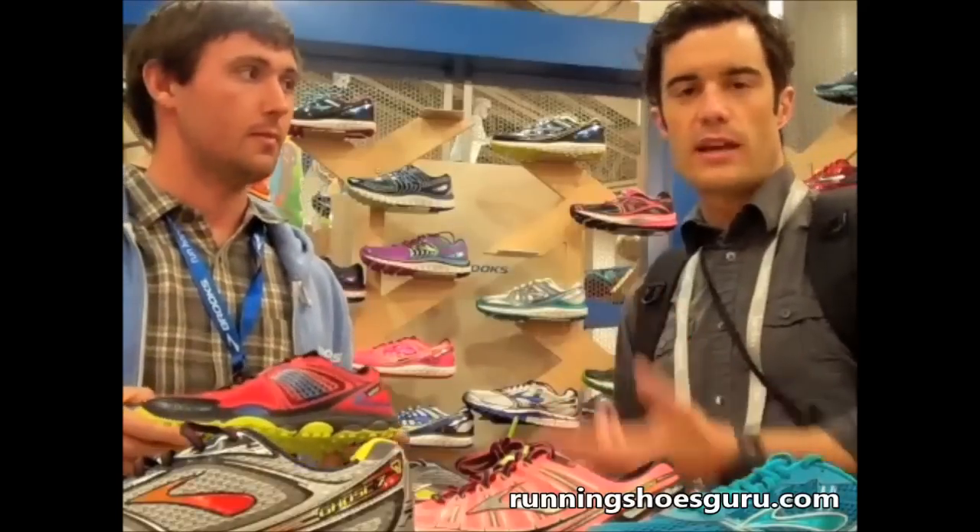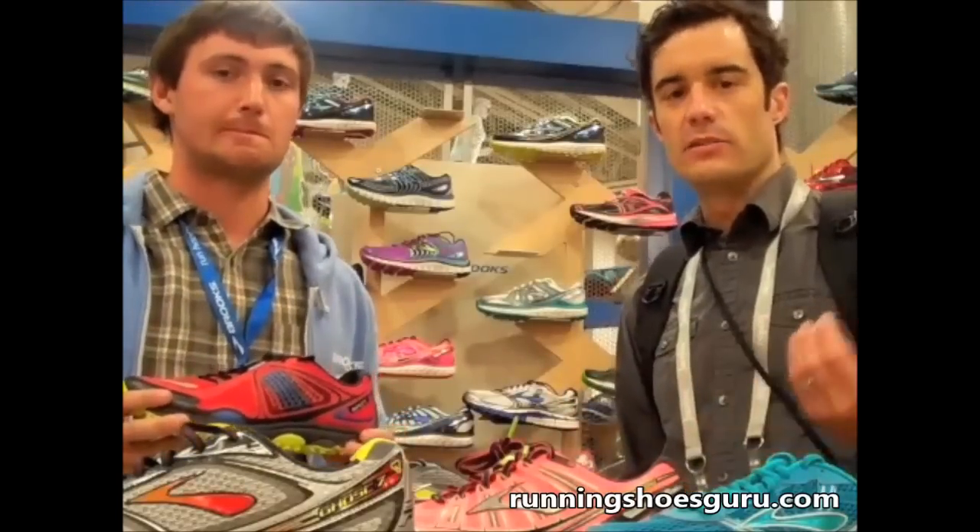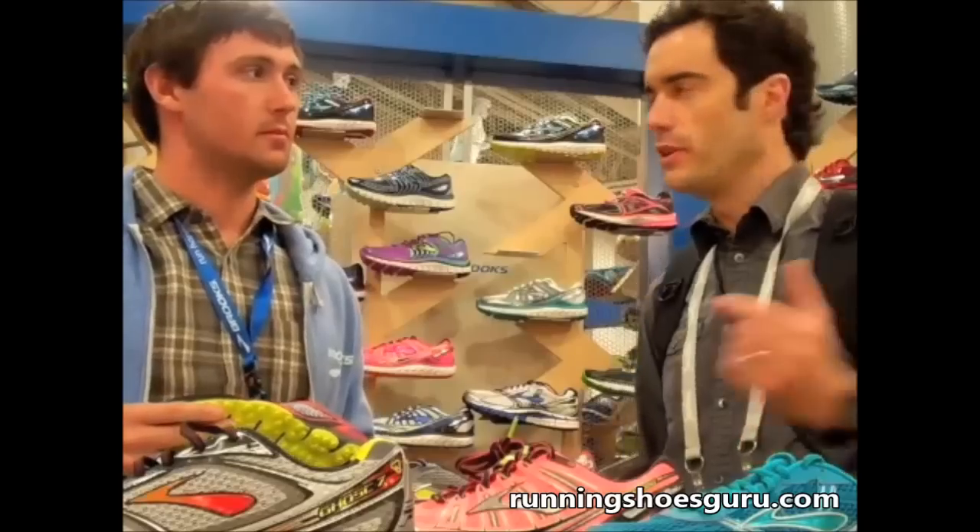I did try this on yesterday — it's a size 9, I'm a 9.5 — and it is a little bit wider and more accommodating in the forefoot. Very excited for this shoe.